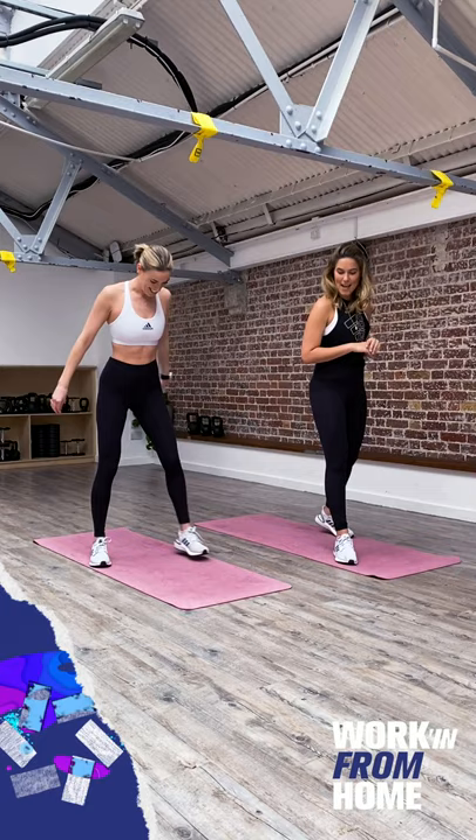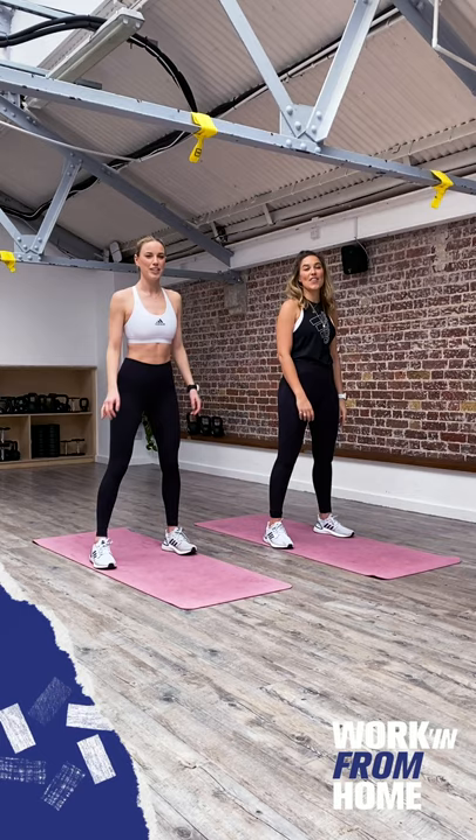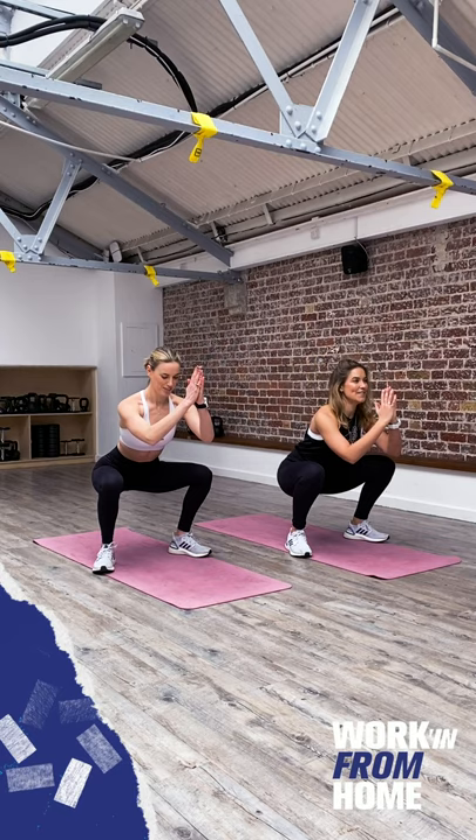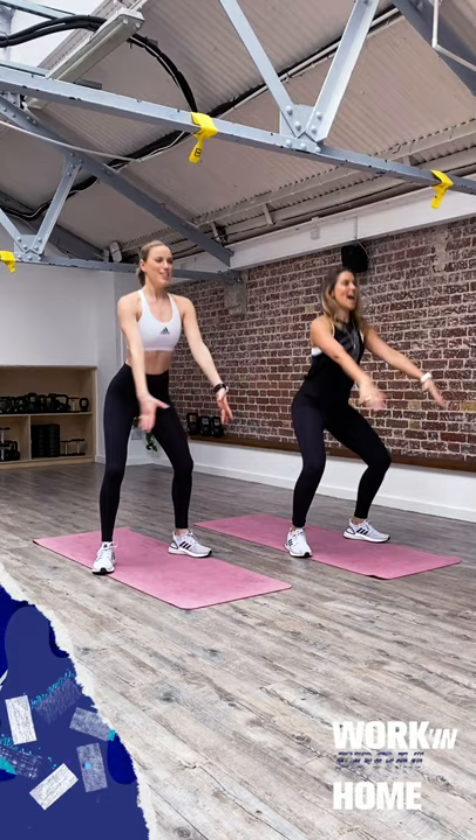Exercise number one, we're going to be doing 30 seconds and that is just the lovely bodyweight squat. Feet a little bit wider than hip width apart, toes slightly turned out and heels in. We're going to sit back into the heels nice and slowly, hands in front, then drive up through the heels squeezing the glutes at the top.